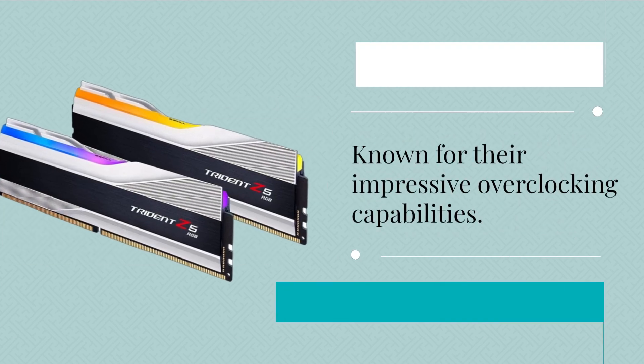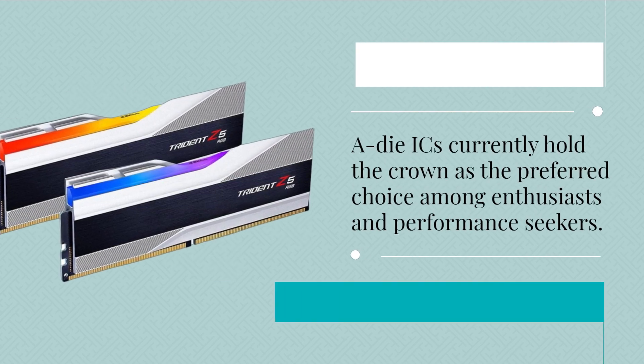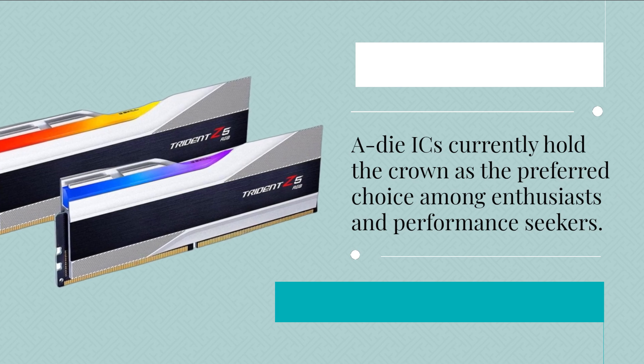Known for their impressive overclocking capabilities, ADI-ICs currently hold the crown as the preferred choice among enthusiasts and performance seekers.